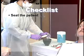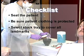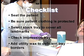Seat the patient and be sure the patient's clothing is protected with a napkin. Select the stock tray that will cover all the landmarks indicating the denture bearing areas. Check the impression tray and make sure it covers the hamular notches posteriorly. Deficient tray borders should be corrected by adding utility wax.